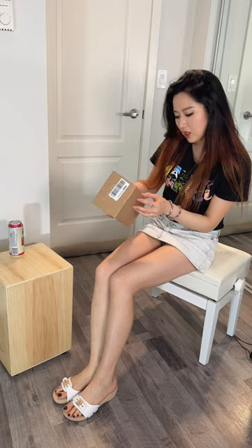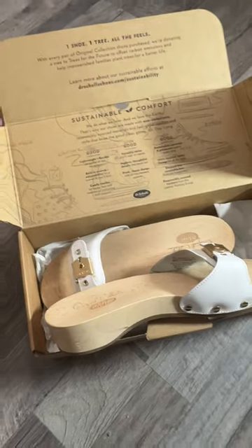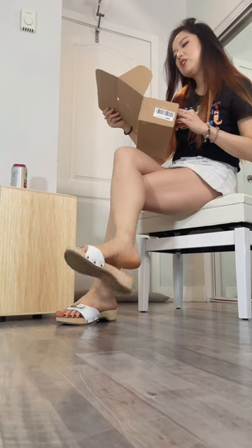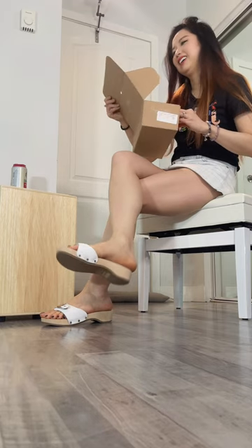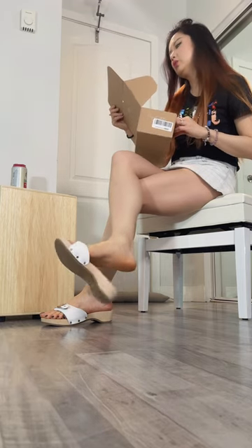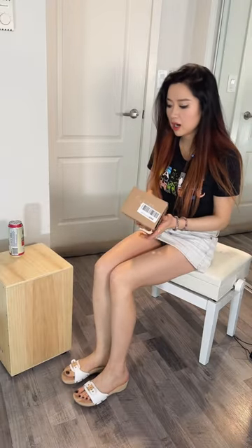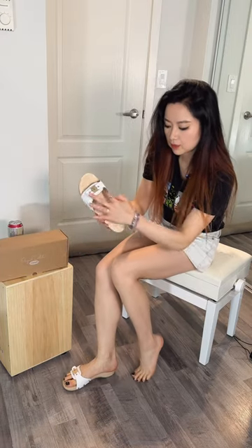Thank you very much, Koga. The box has a bunch of information inside: sustainable comfort, feel good, look good, do good — I like that one. One shoe, one tree. All the feels. All right, quite comfortable, it's got the foot shape arch.